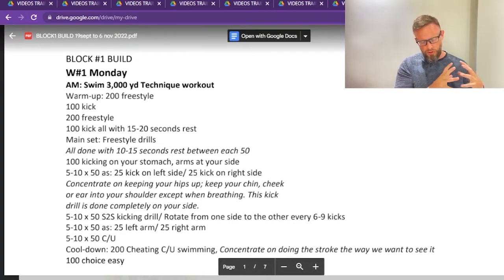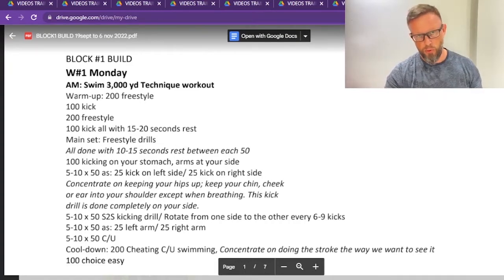Ironman is extremely demanding mentally, physically, and stressful. The first two months — from last week until November 6th — will be the build part. Most weeks are built the same way; I'll increase volume by 10% every two weeks to see how I manage before changing to the next block. On Monday the pool was closed, so I switched to Tuesday. Tuesday morning I went swimming at around 10:45 to 11.